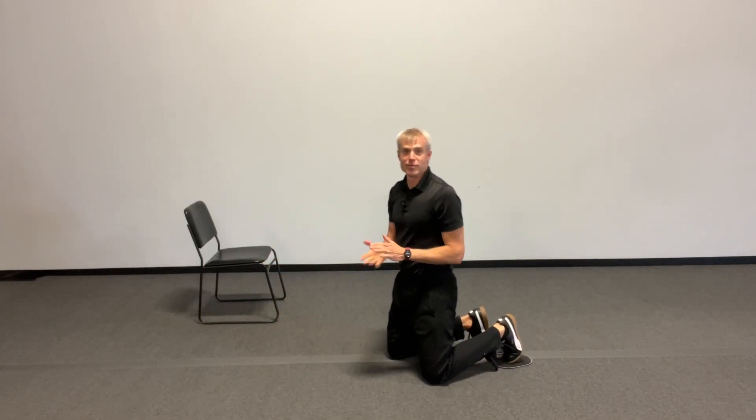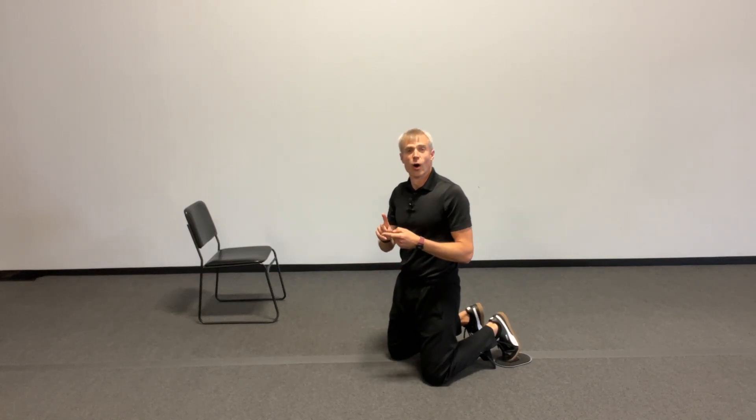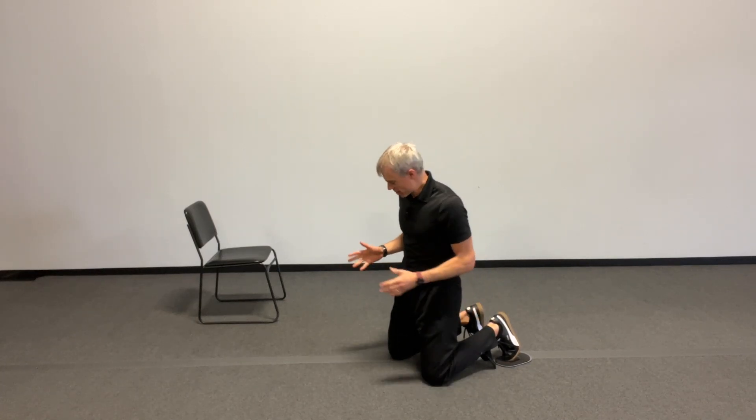The plank leg slide. Jeremy Tall Trainer here. I just wanted to show you this exercise. I'm going to talk about the what, how, and why of the exercise. So what to do?